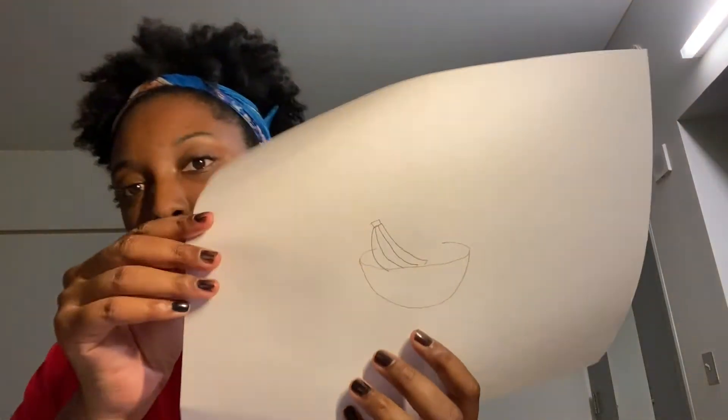Now our bowl is done and we have to draw the fruit in the bowl. My favorite fruit is bananas, so I want to start off with those. Bananas have a really fun shape — they're kind of similar to a crescent moon. So I'm just going to draw three figures that look like crescent moons, bunch them together with a stem up top, and we've got our bananas.